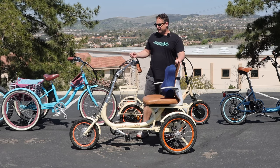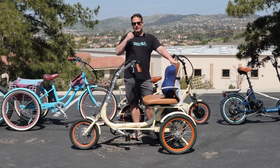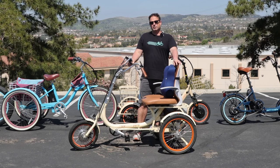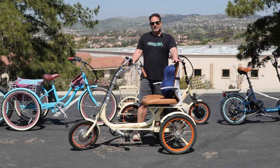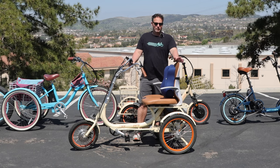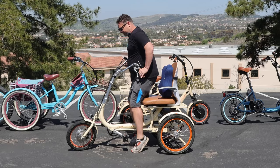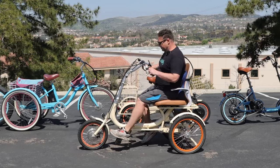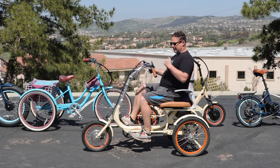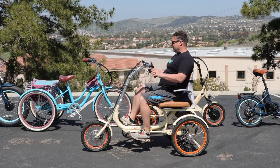This is a 500-watt front hub motor with a 15 amp-hour battery, so you can get up to speeds of 16 miles an hour and a range of up to 50 miles depending on the combination of pedal assist or throttle you use. It's a twist throttle here. The really cool thing about this trike is it can also double as your mobility device — you power on right here and twist the throttle.